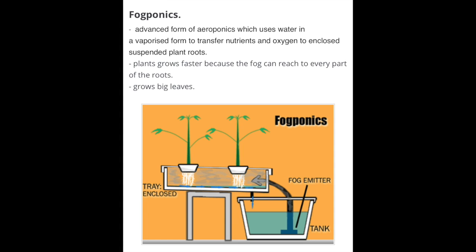The last one is called fogponics, which is the one that I based my system on. Instead of using water sprayers, it uses a fogger to create a mist full of nutrients in small vapors. This vapor will touch every part of the roots, allowing the roots to grow at a faster rate and the leaves to grow much bigger.